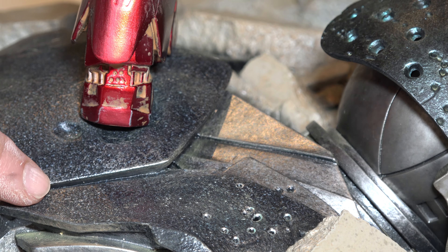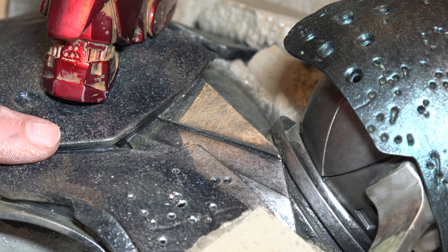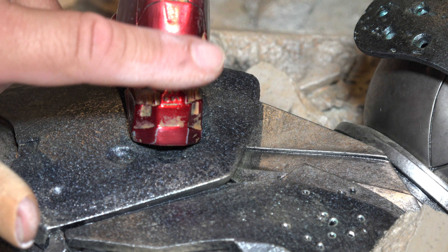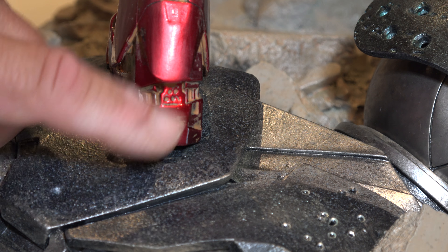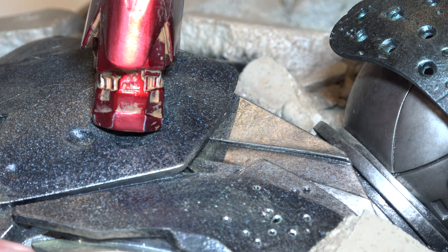There it is. Here's the back — that's the one I started with, with that rubber. It's shining too much in the light, but as you can see there: no scratches, no rub marks.